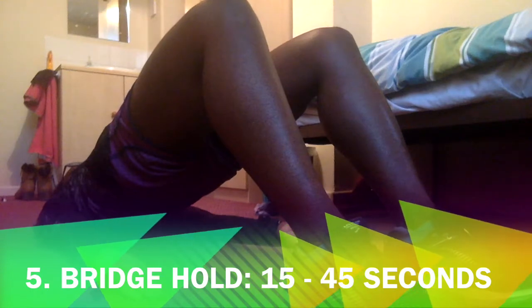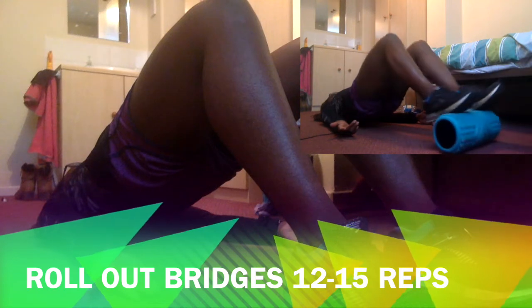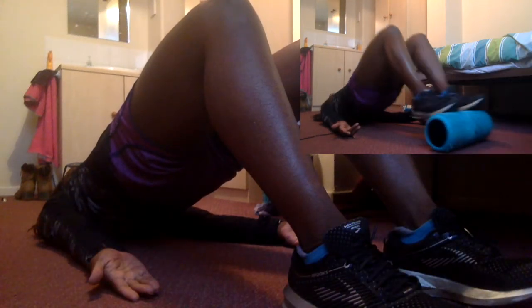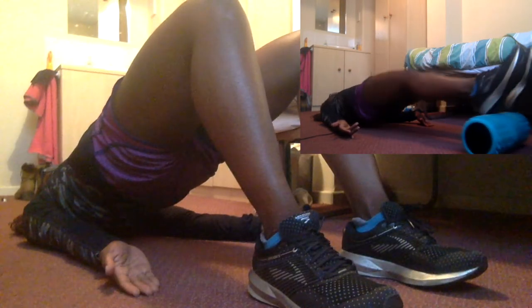The next move is either a bridge hold for 15 to 45 seconds, or you can make this harder by doing roll-out bridges where you lift up your hips and then roll back and forth, either on a foam roller or even a Swiss ball. I advise starting with a simple bridge hold to get used to this.